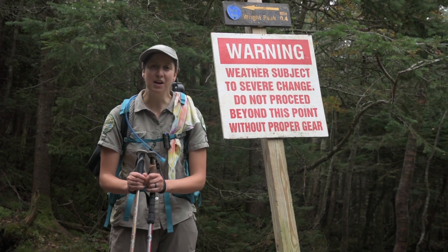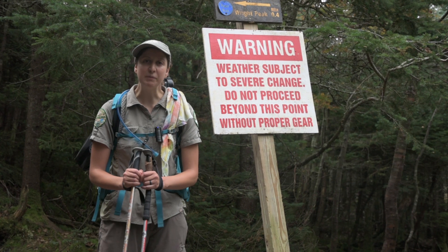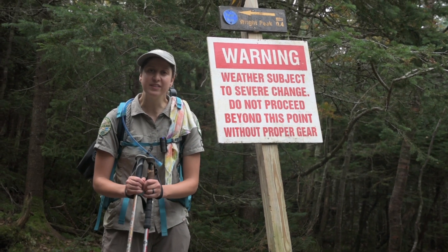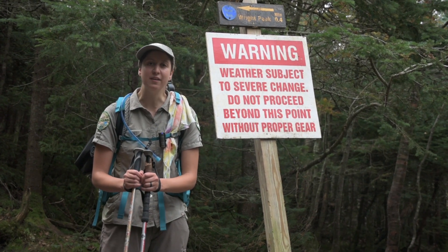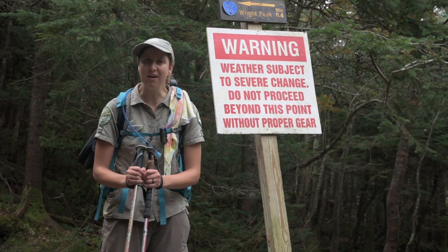Hi, I'm Kayla. We're on the trail with ADK today. I'm the summit steward coordinator. What I'm going to show you today is a research project that the summit stewards do to monitor the health of the alpine plants. Let's head up into the alpine zone and see what it's all about.